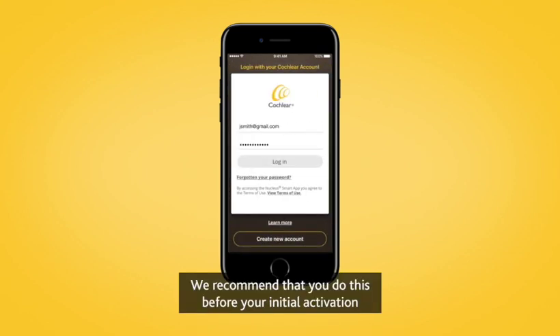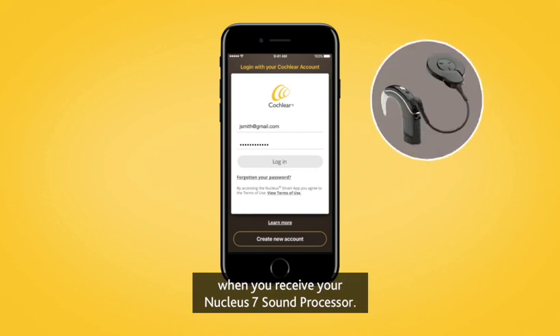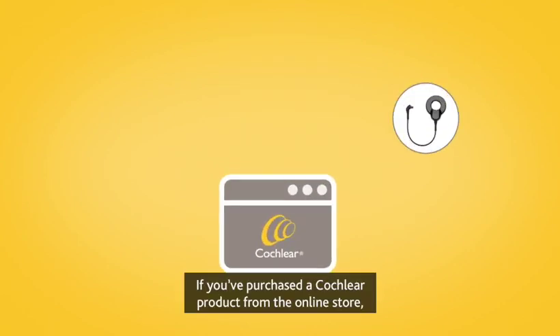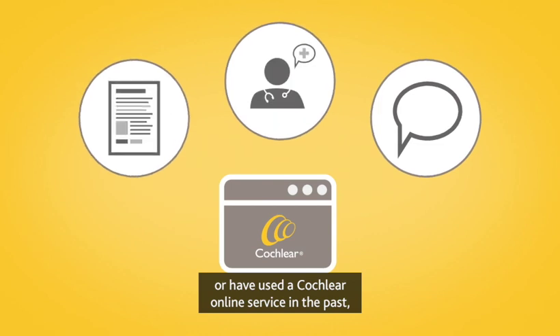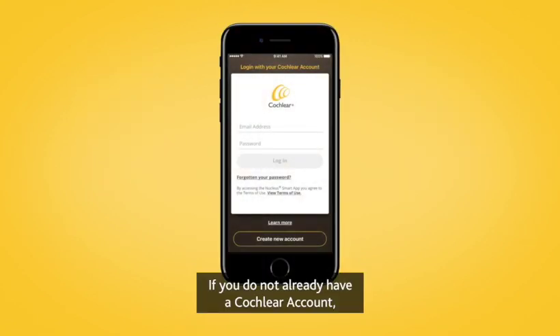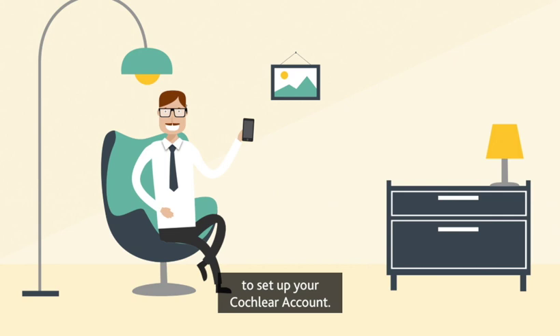We recommend that you do this before your initial activation so that you're ready to use the Nucleus Smart App when you receive your Nucleus 7 sound processor. If you've purchased a Cochlear product from the online store or have used a Cochlear online service in the past, you may already have a Cochlear account. If you do not already have a Cochlear account, tap Create New Account, then follow the instructions in the Nucleus Smart App to set up your Cochlear account.